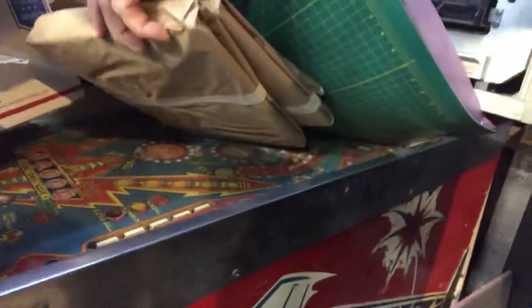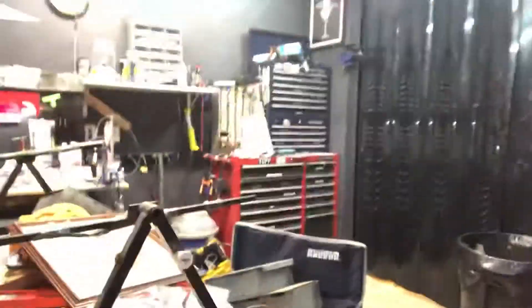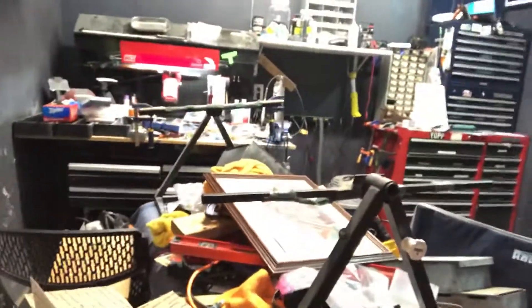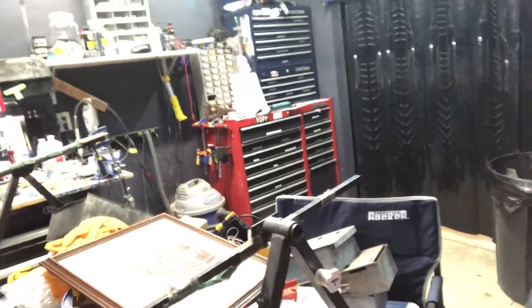And of course there's the playfield, which is in a really, really awful shape. But I'm close to a point where I can start getting all of this mess cleaned up and start on the next project.